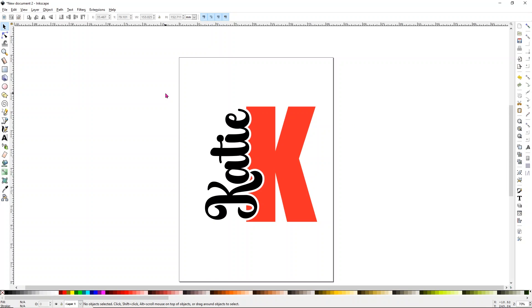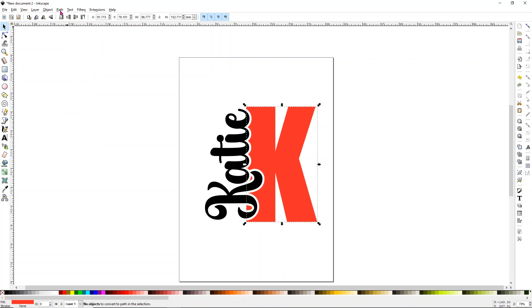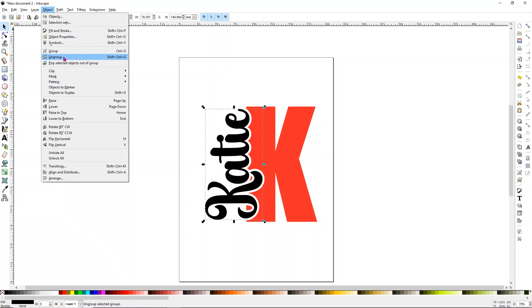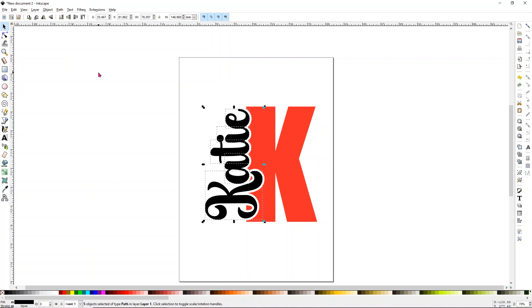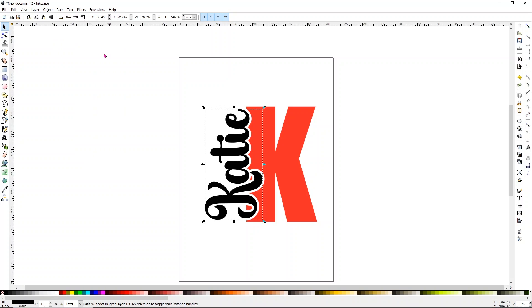We need to make sure our text is a path — that's what your laser or Cricut follows to cut, engrave, or score. Select the K, go to Path and click Object to Path, then go to Path and choose Union. Then select the Katie, go to Path > Object to Path. For the Katie, go to Object and choose Ungroup — you'll see little boxes around each letter. Then go to Path and choose Union again. Really easy.